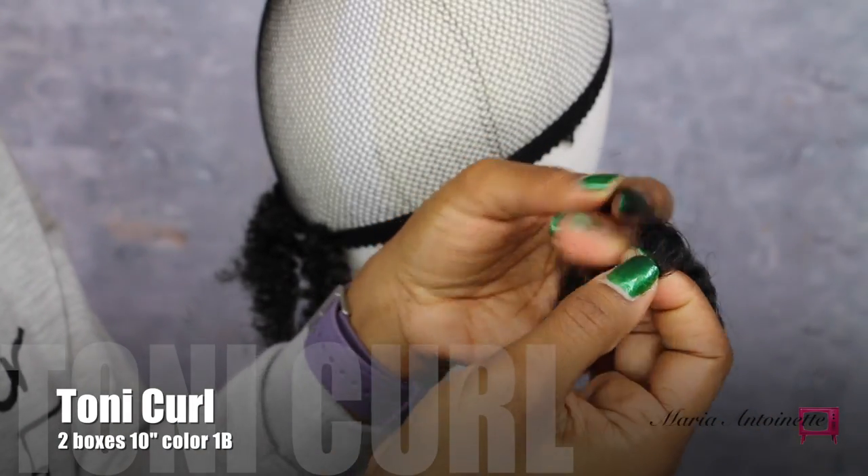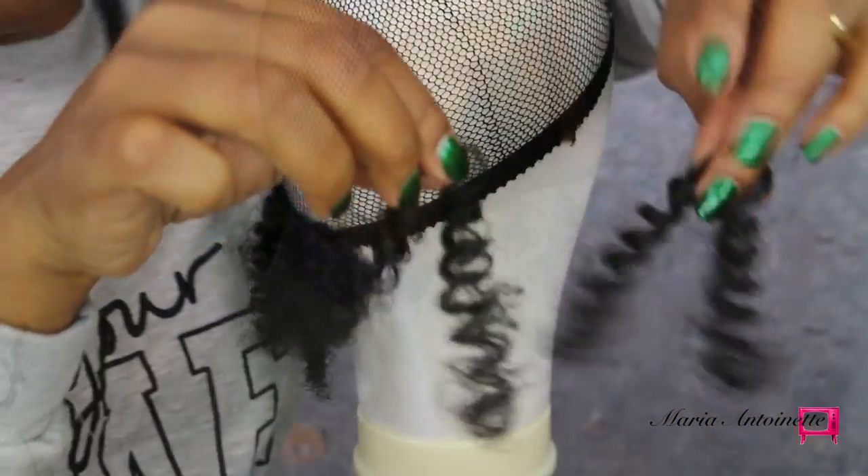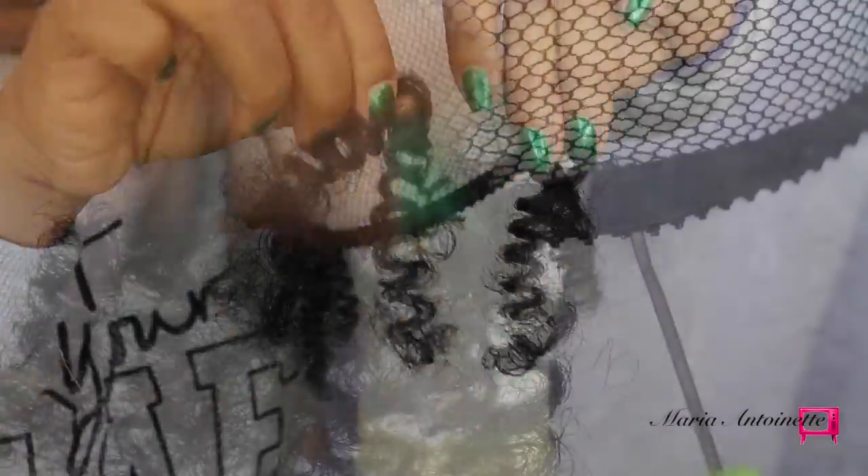Each box of Curl Calon Curls comes with 20 pieces. What you're seeing me do here is I am separating those pieces — this is gonna give me a softer, fluffier effect. Alright, let's get into the tutorial.